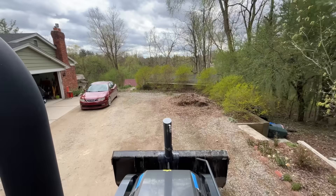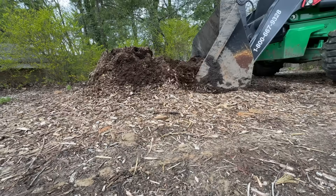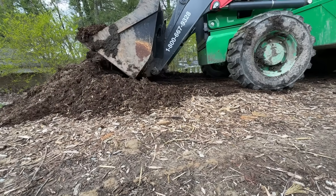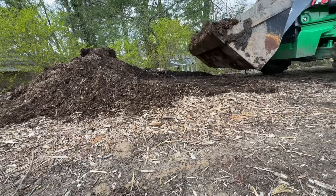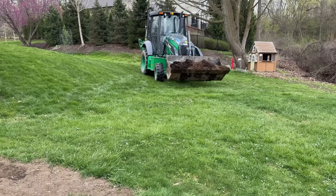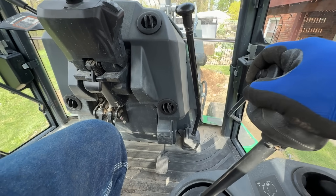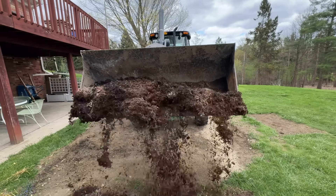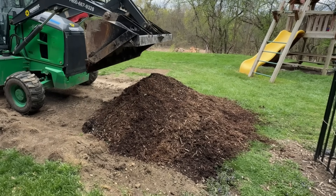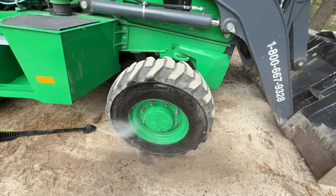Look at how big the backhoe is compared to our car. Scoop down, drive into the pile, curl, raise, and back up. Then drive to the backyard. You always want the scoop low while you drive for stability. Line up and push the stick right to curl out — this dumps the mulch. I'm so glad this project is done. And just like you, Dad always cleans his toys when he's done.